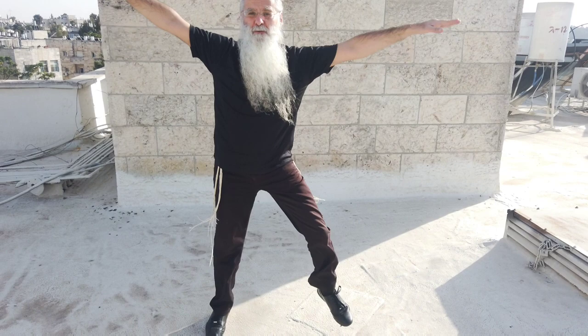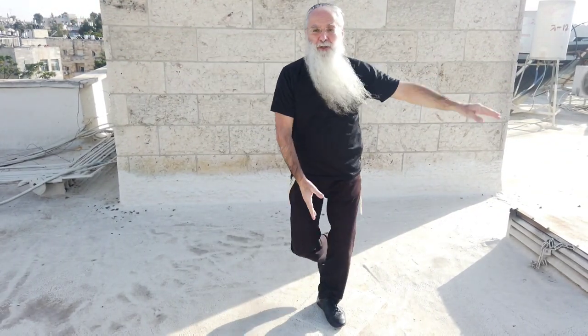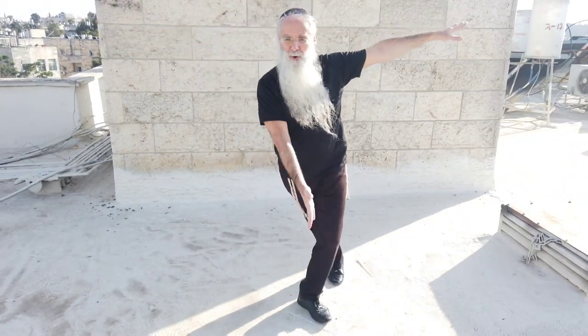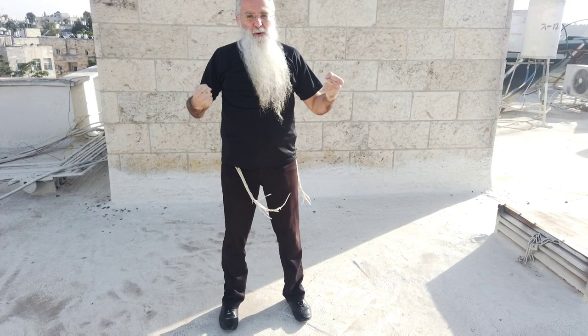One, two, three, four, five, six, seven, eight. You can do this many times — very, very simple. One, two, three, four, five, six, seven, eight. You see, it gives more energy.